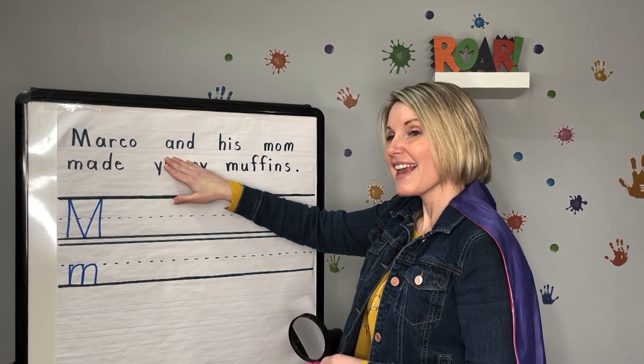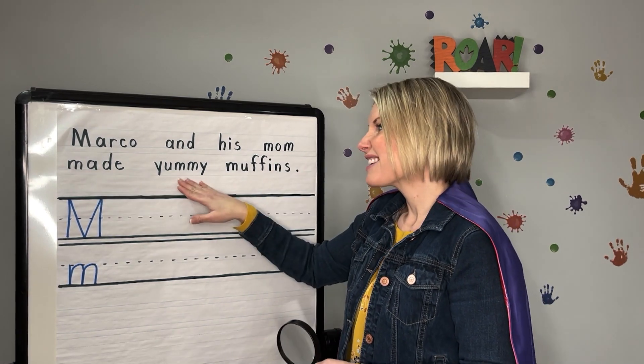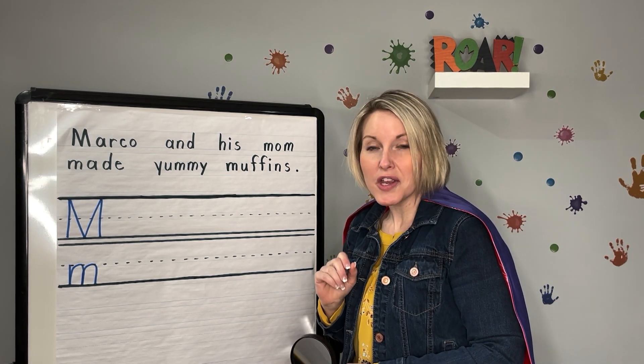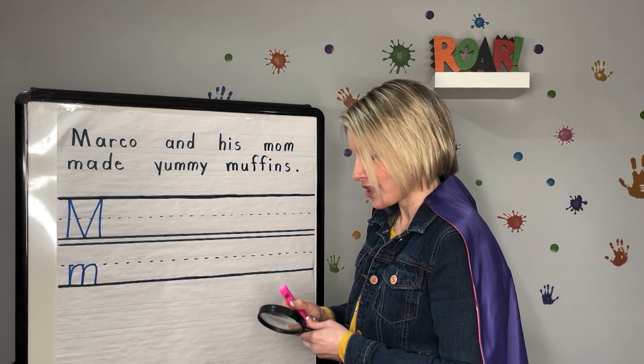Let me read you our sentence: Marco and his mom made yummy muffins. Did you see any M's? Did you hear the M sound? Me too. Let's go searching.